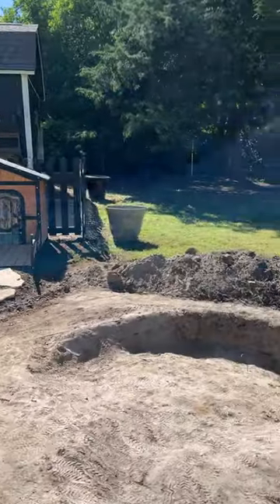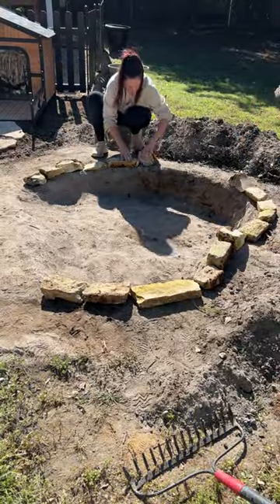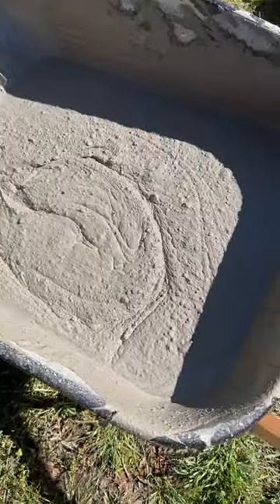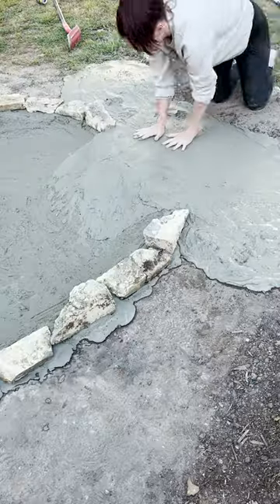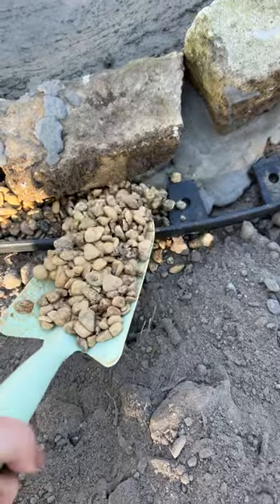Our tiny pool was not cutting it for these guys, so we dug out a lima bean shape and made it so they could just walk right into the pool. I wanted to make it pretty, so I did some stones around the edge, and then we added concrete so it would actually hold water — which was a disaster, but it turned out so good.